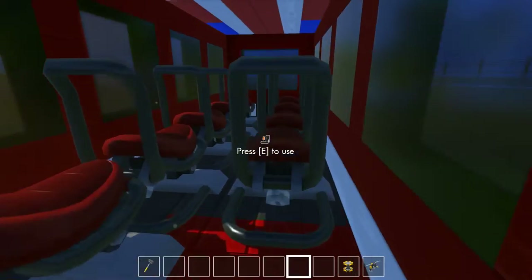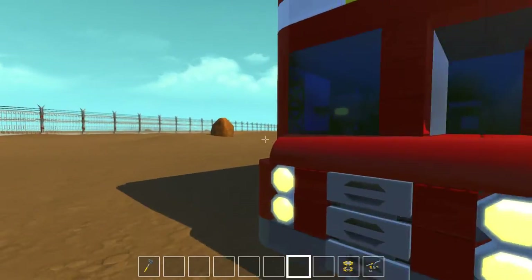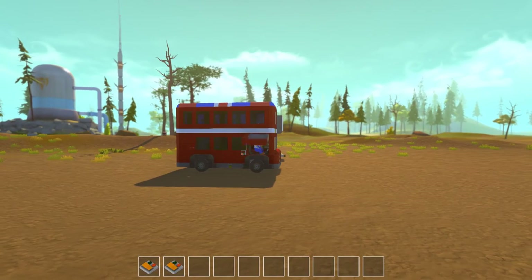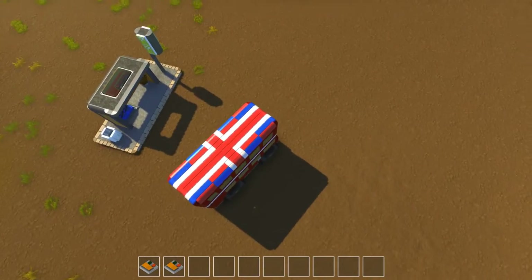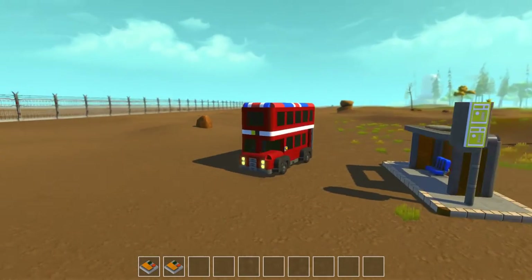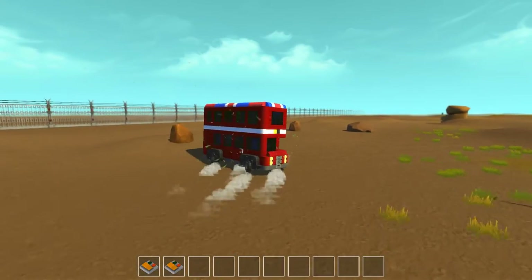We can jump in the back and count 15 seats in the passenger section, plus the driver's seat. I've gone for the typical London bus look and the Union Jack — or the best I can get it — on the top. I built this bus this small because I was trying to build something for Spy Cake's mini city. This will be on the workshop for you guys to try out.